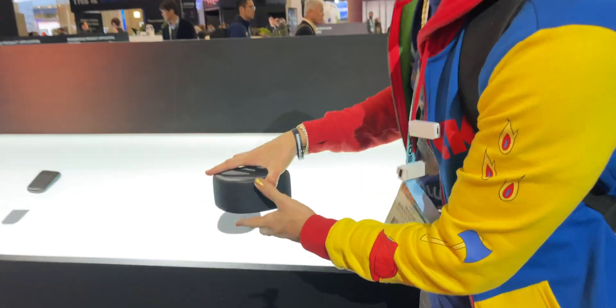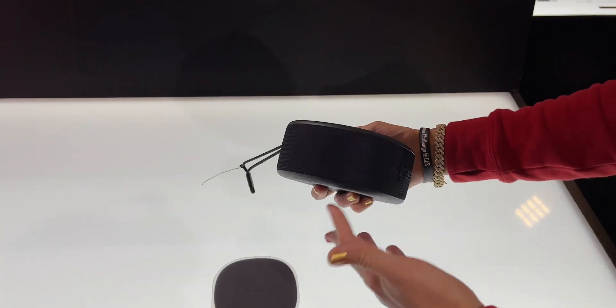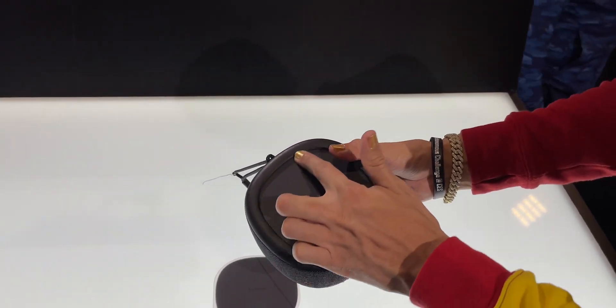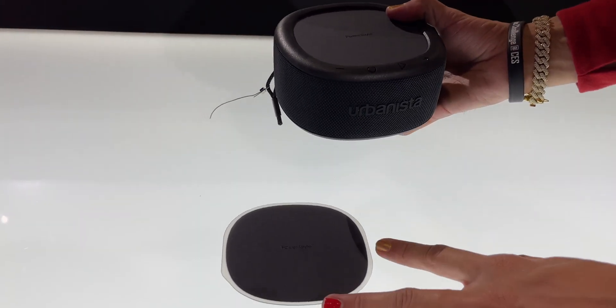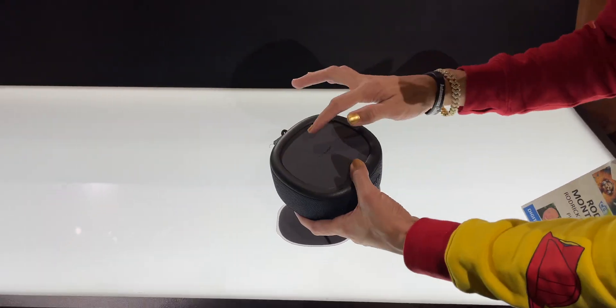If you integrate it into your product — like a pair of headphones, for example — we've got a speaker right here. Looking at this speaker, it looks like a standard speaker, just all black around. Obviously you can charge it, but right here on top you can't tell — this right here is the solar cell. It looks like a matte black piece of plastic.